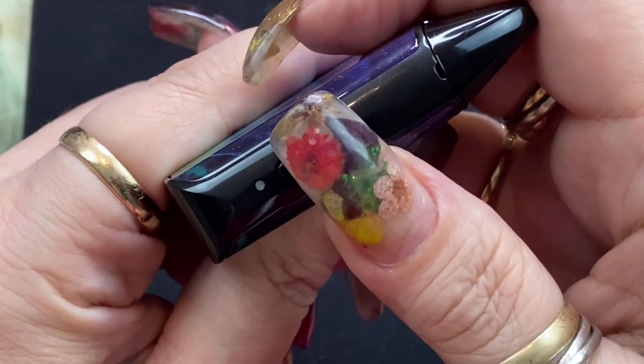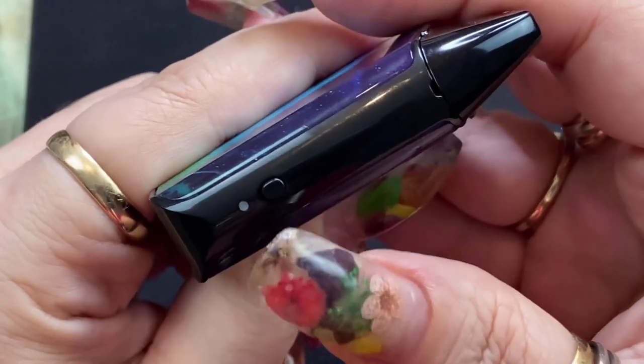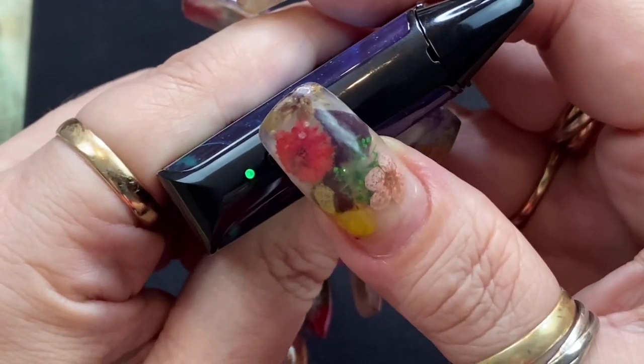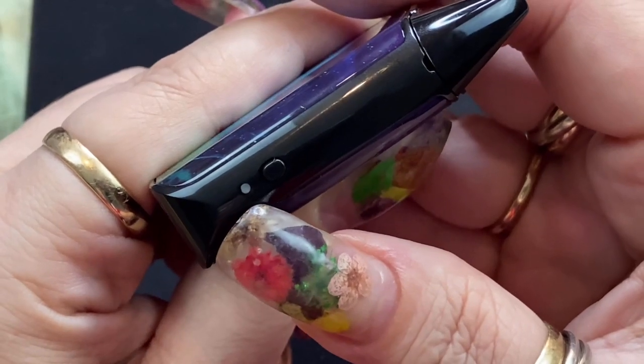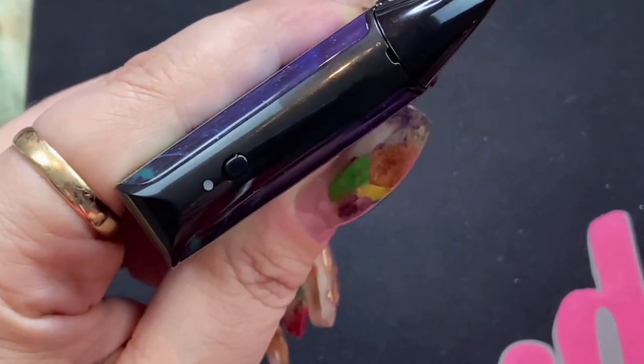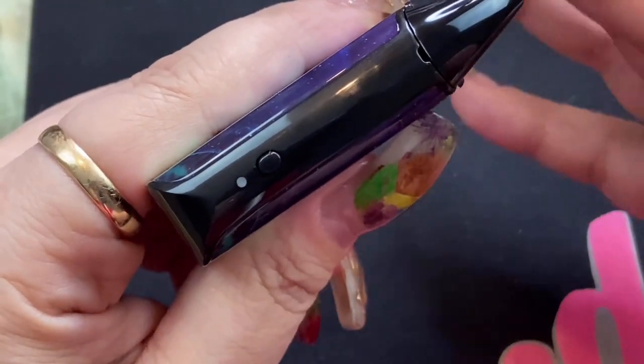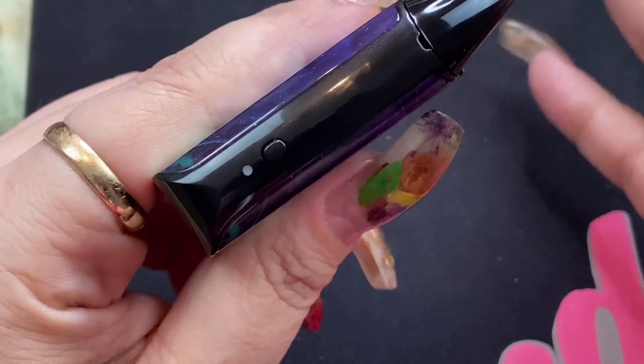If you click the button five times, it'll actually turn the device on. You're going to see it blink. Now when you fire the device, it's actually going to show a color — it'll be either green, blue, or red. If it's green, it's greater than 60% charged. If it's blue, it's between 30 to 60%, and if it's under 30% it'll be red, so you'll know that you need to charge it.